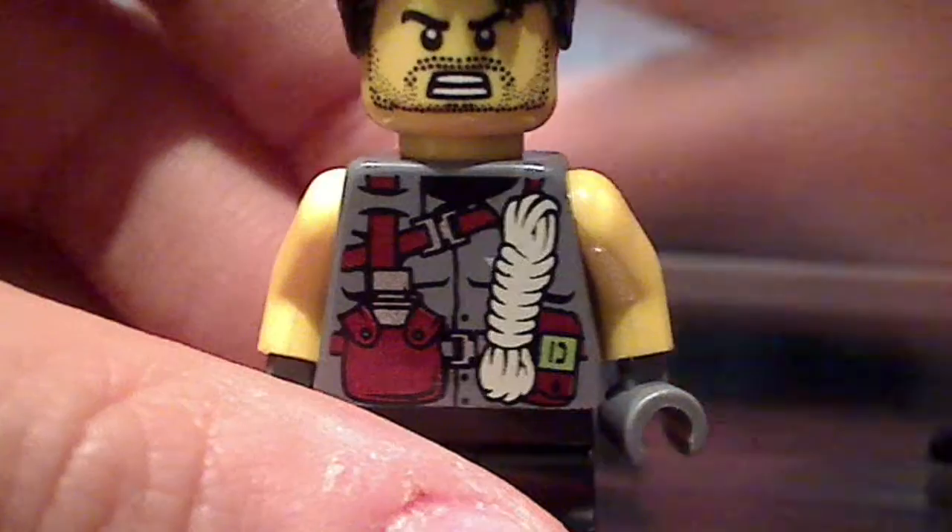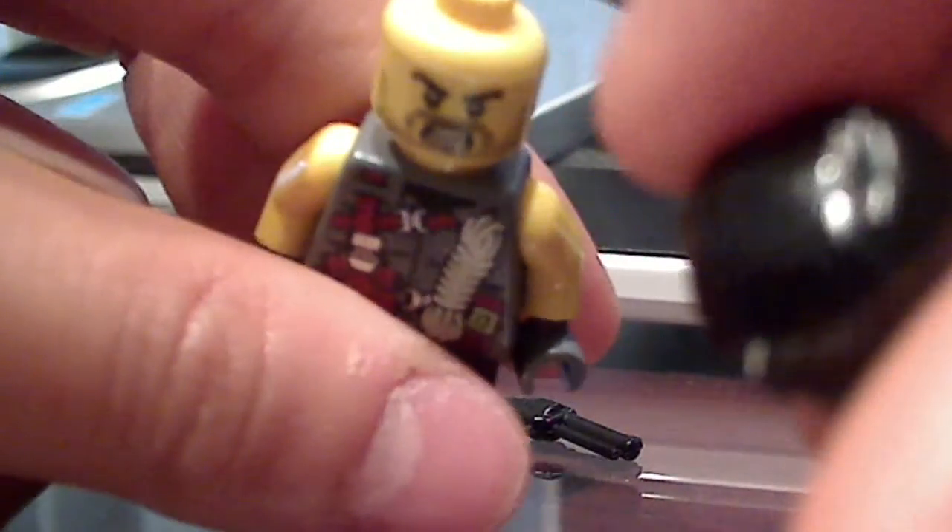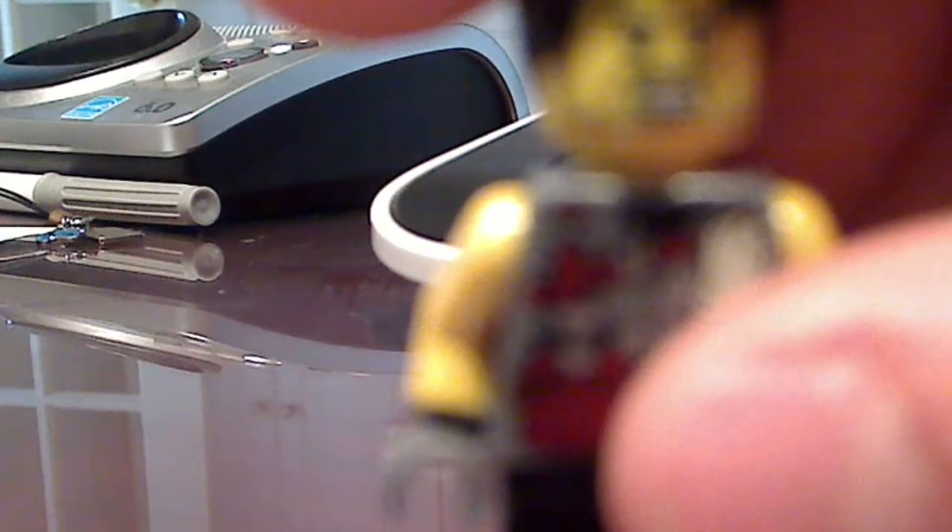Let me show you the head. Yeah, that head — I should probably take this guys off. Yeah, that face, black hair. Same as my Bruce Wayne's. This one.